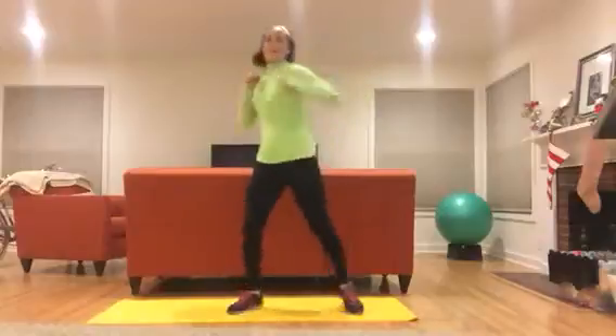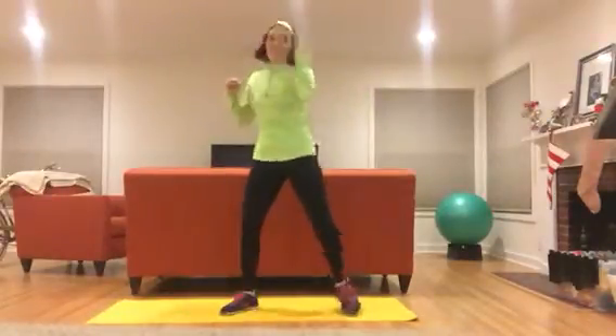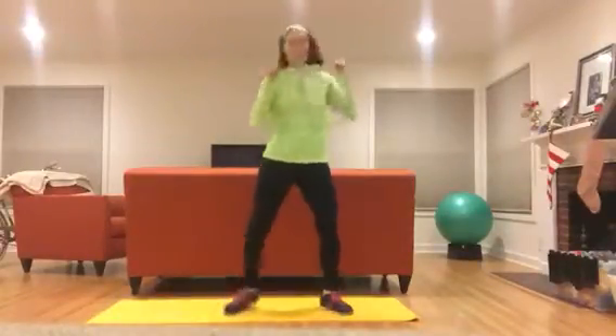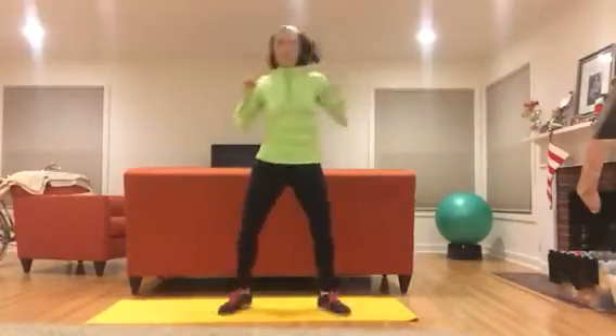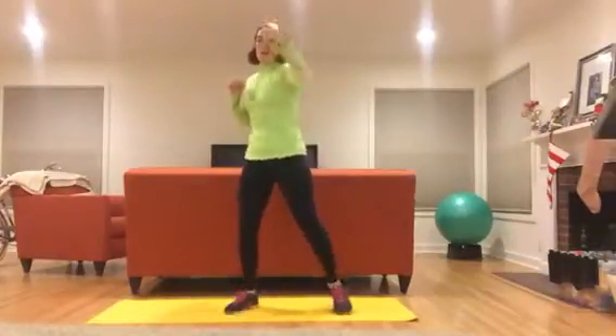Start with a quick warm-up — just a step touch with a jab. Nice and loose through your shoulders. Really punch that target big and strong. Five, four, three, two, one.